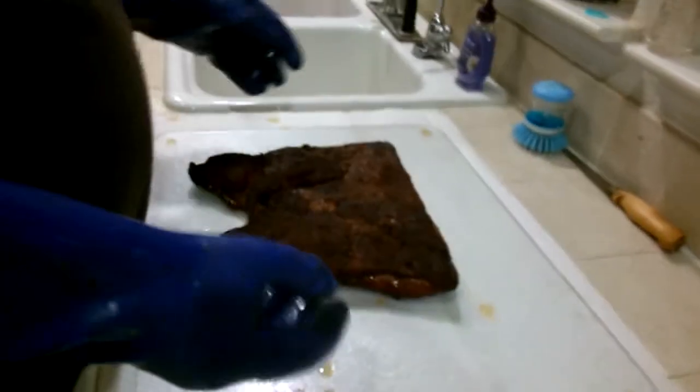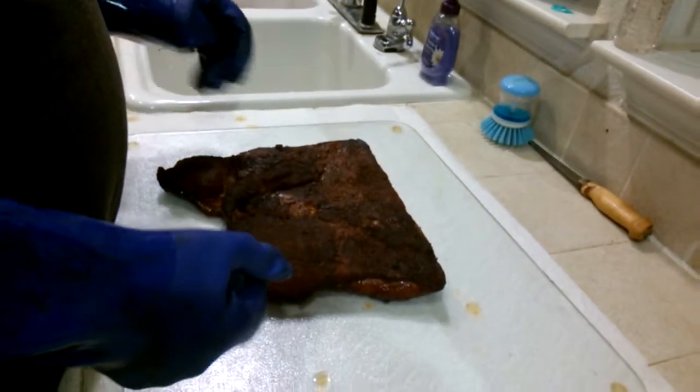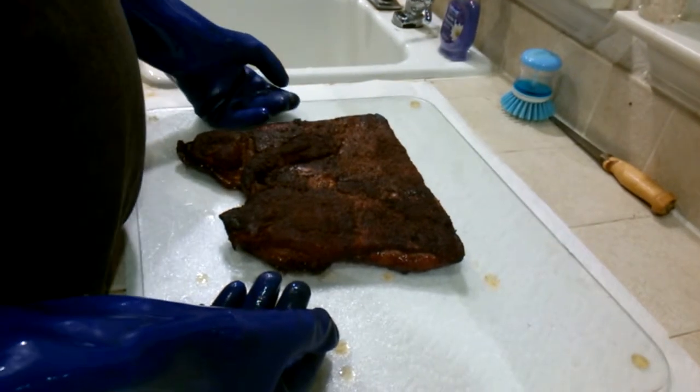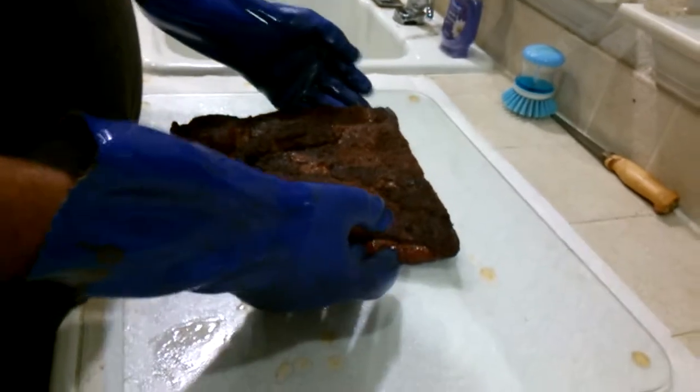My name is Todd and I'm pitmaster with All About the Cube, a competition barbecue team and caterer. What we have here is half of a pork belly that we just pulled off the smoker. Recently we taught a class for the California Barbecue Association teaching how to cook a pork belly.